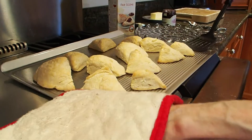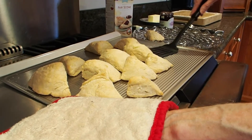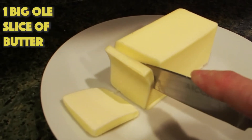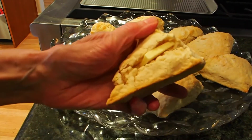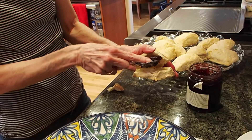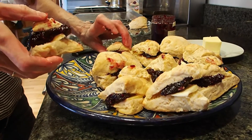Now that they're baked, we want to put in our butter and our jam. The way you do that is you slice a piece of butter off of your cube of butter and place it in the opening of the scone. Then you add one teaspoon of jam, close up the scone, and place it on the platter.